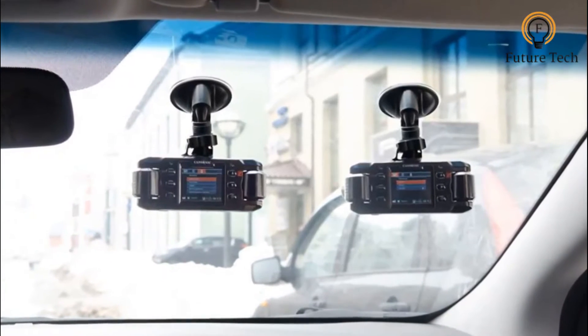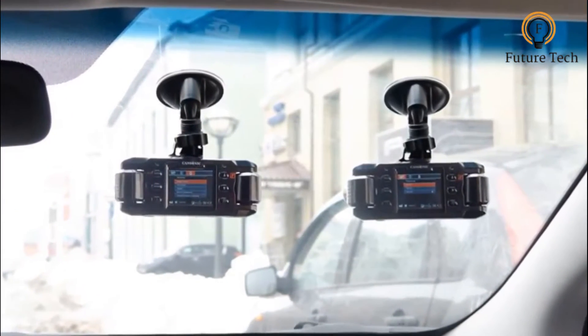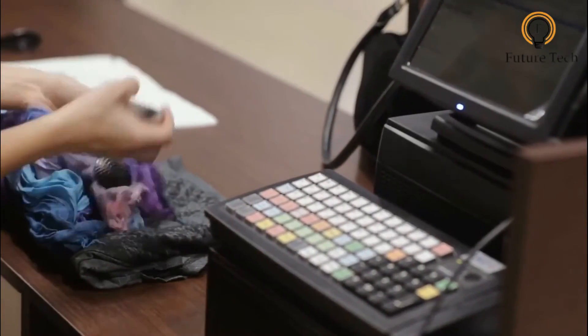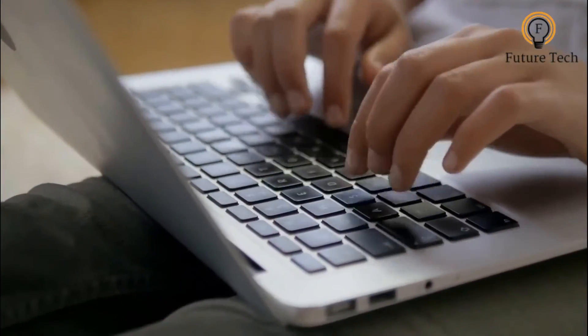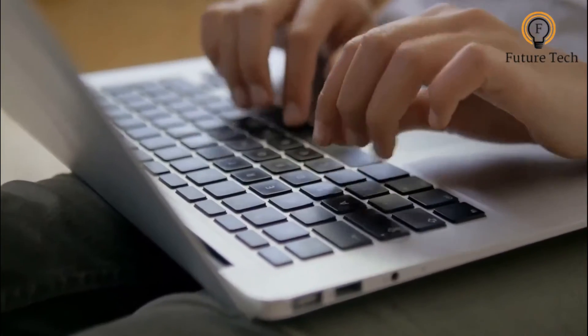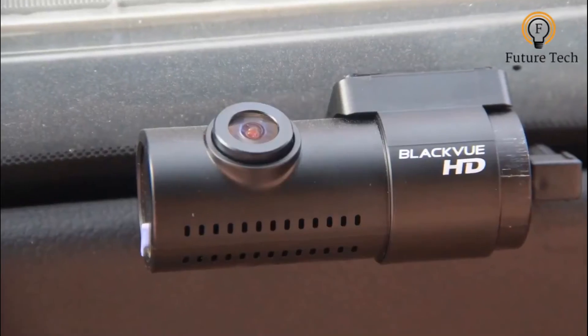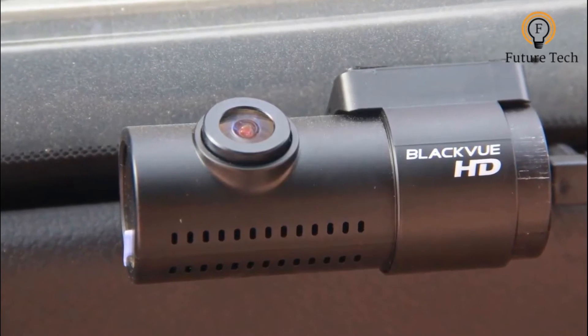With two single dashboard cameras, you will be managing two storage cards, which is complex to wire. There is no shortage of models in the market, but with a little research to nail down the best front and rear dash cam for you, we've sifted through plenty of the top dash cams to settle on the 10 best dual dashboard cameras for 2020.